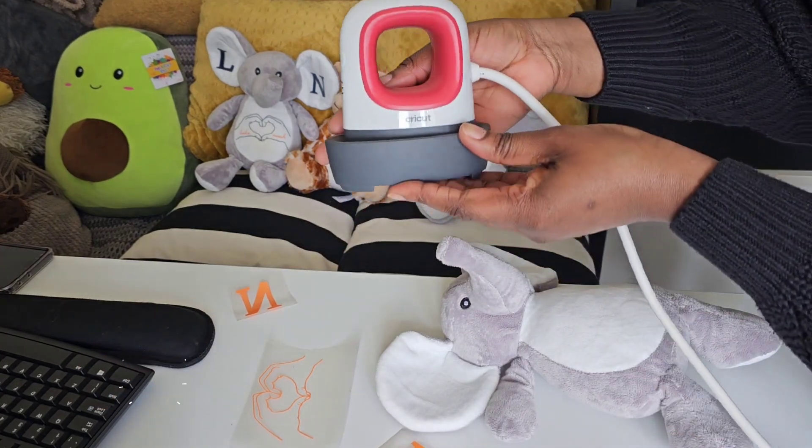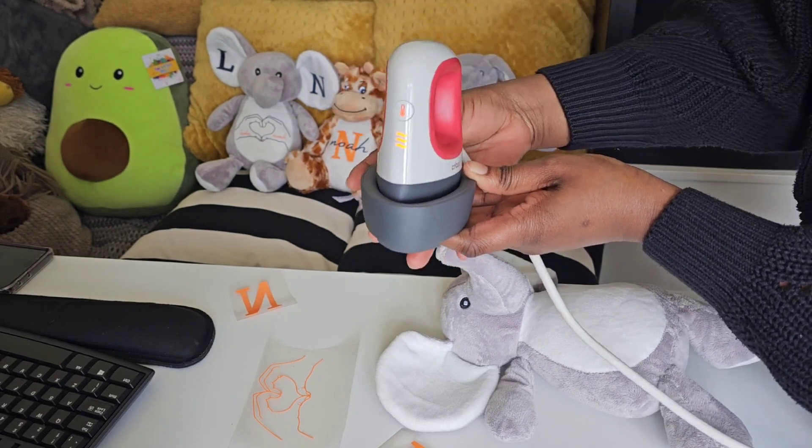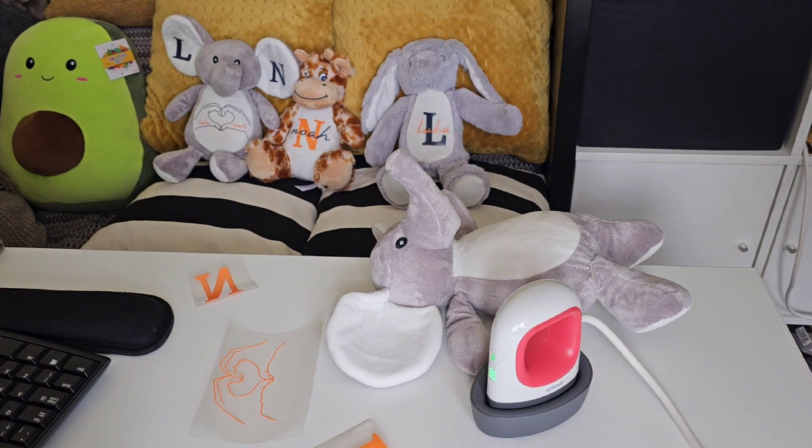I will be using my Cricut EasyPress Mini, so we need to turn that on to three. When it's green that's when we start. Okay, so it turns green — now we are ready.